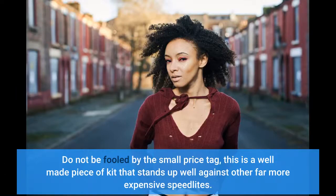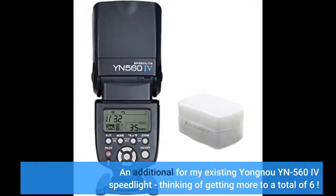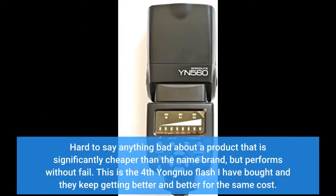Do not be fooled by the small price tag — this is a well-made piece of kit that stands up well against other far more expensive speedlights. Hard to say anything bad about a product that is significantly cheaper than the name brand, but performs without fail.